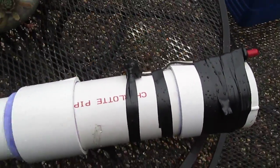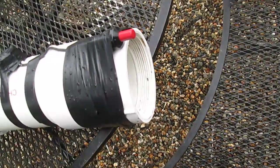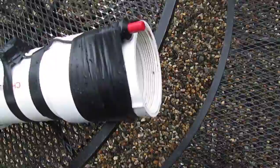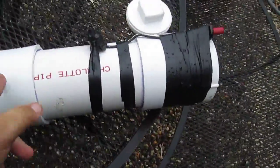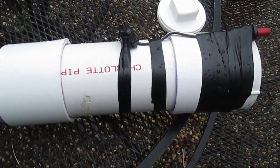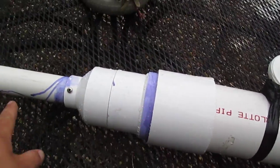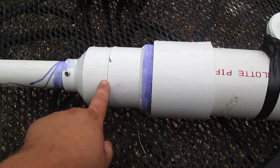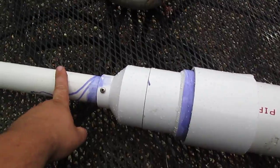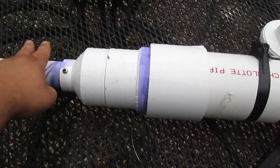The combustion chamber is 4 inch PVC with a 4 inch clean-out with a threaded portion at the end, and just a cap at the end where I put my fuel. The piece of 4 inch is 10 inches long. To go from 4 inch to inch and a half, I had to go through 3 inch first, because I couldn't find a 4 inch to inch and a half reducer at the hardware store — so I went 4 to 3, then 3 to inch and a half.